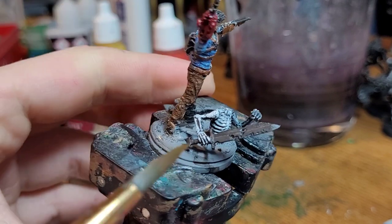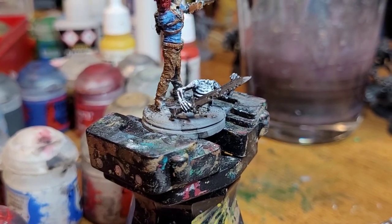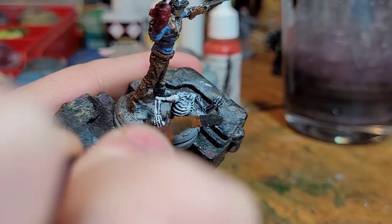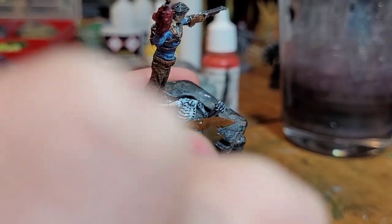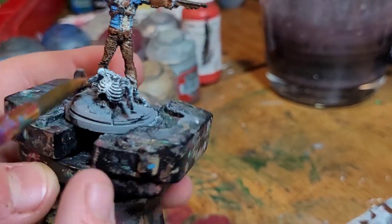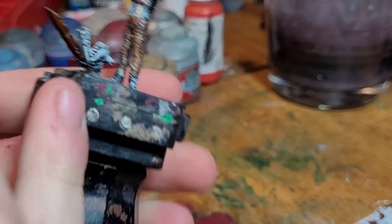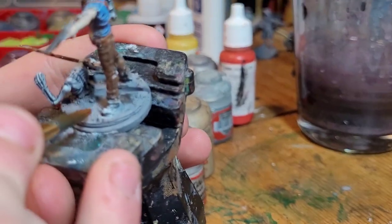Now we're going to paint the skeleton sword. What we're going to do is start with a base of Mornfang Brown — just straight Mornfang Brown onto it. Go across while avoiding the little holes. Also while we're at it with Mornfang, I'm going to do some dirt here on the base.